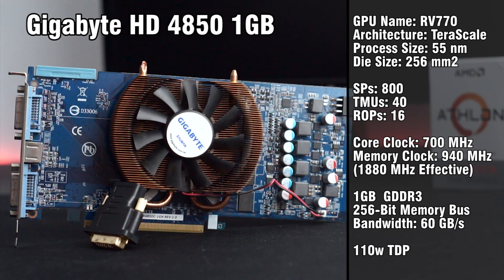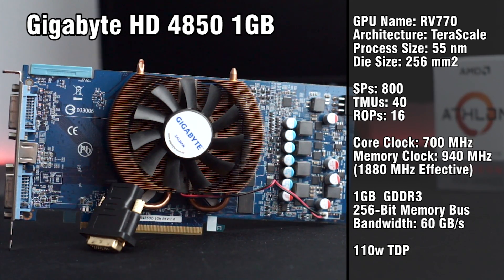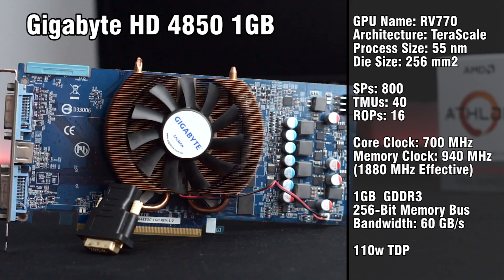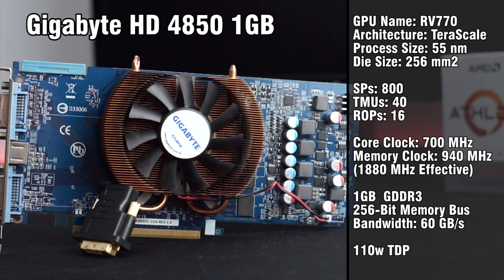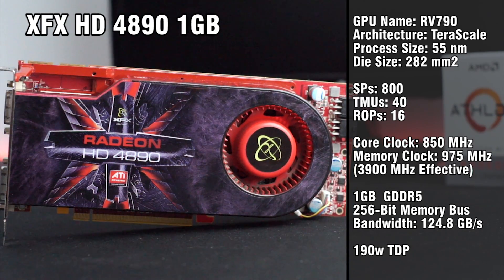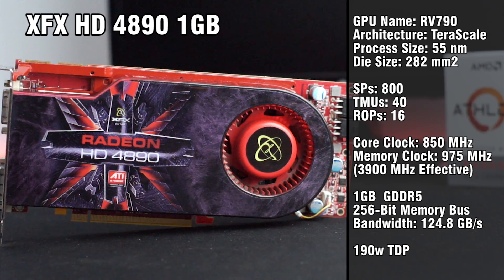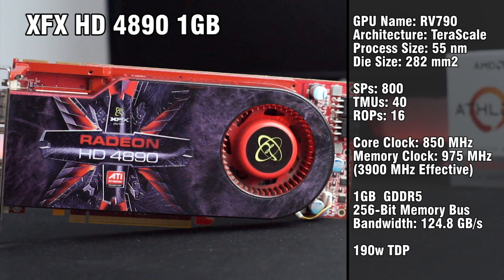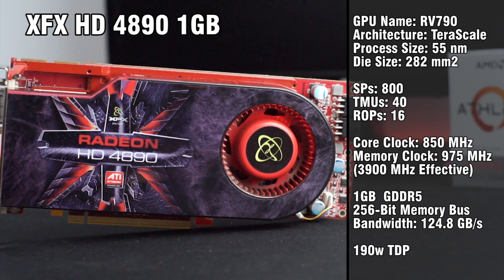Now let's take a look at the HD 4850. This card features the best form of Terascale 1.0, includes 800 stream processors, and this 4850 is one of the later release variants that has a full 1GB of GDDR3. It also comes clocked at 700MHz with a TDP of 110 watts. The 4890 features the same 800 stream processors as the 4850, but with some slight tweaks to the silicon featuring 3 million additional transistors. The real difference is the inclusion of GDDR5, which equates to nearly double the memory bandwidth of the 4850.